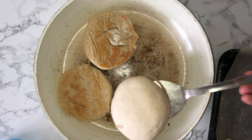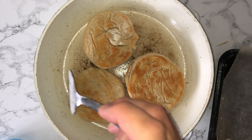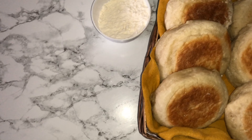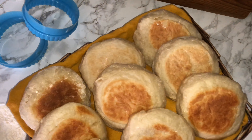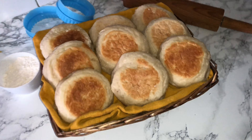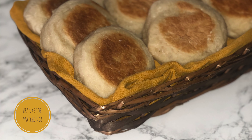Once the English muffins have started to prove and they look almost done, start to heat your frying pan and brush it over with some vegetable oil. Place them into the frying pan and allow them to cook for seven to eight minutes on each side before flipping. Once you do flip them, they should have a golden brown colour, which is what you're looking for — it's the iconic look of an English muffin.